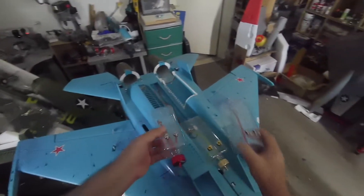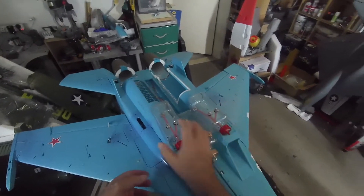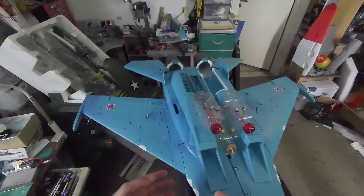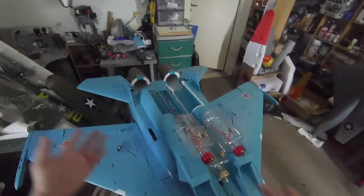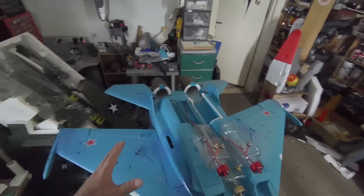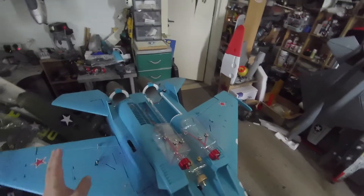Seven minutes is a good time. The only thing I miss when flying electric jets is that the flight time is quite reduced — no more than three minutes, three and a half, four in the best case, but not for this kind of beast. This one doing EDF, usually three minutes is tops.